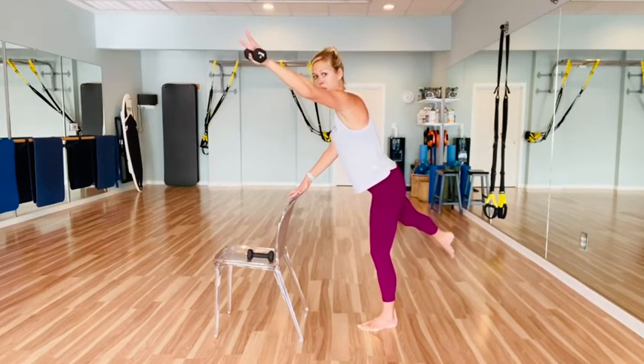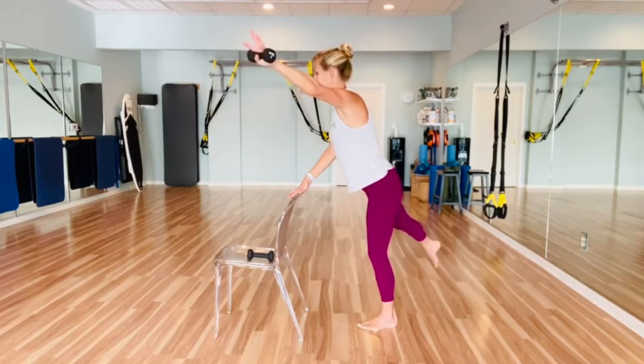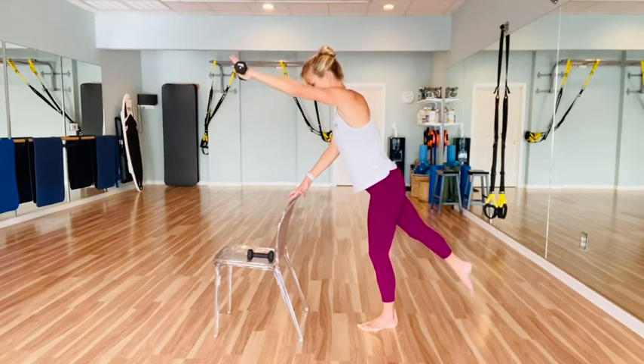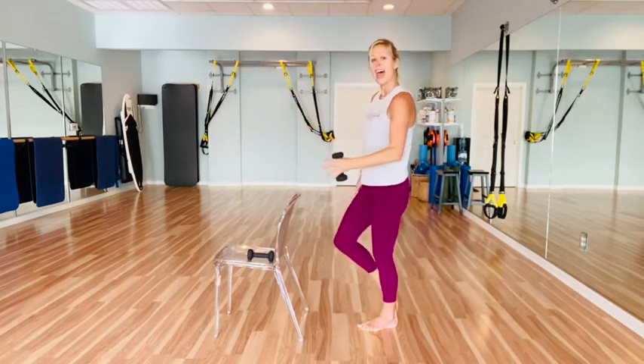We're going to hold up in two. On one, hold — now tap out to the side with both: the left arm goes to the left, the right leg goes to the right. Tap it out, just like a little windshield wiper. Using your core to stabilize your body — just your arm and your leg moving, it's all about your core. Four, five, four, three, two, and one.